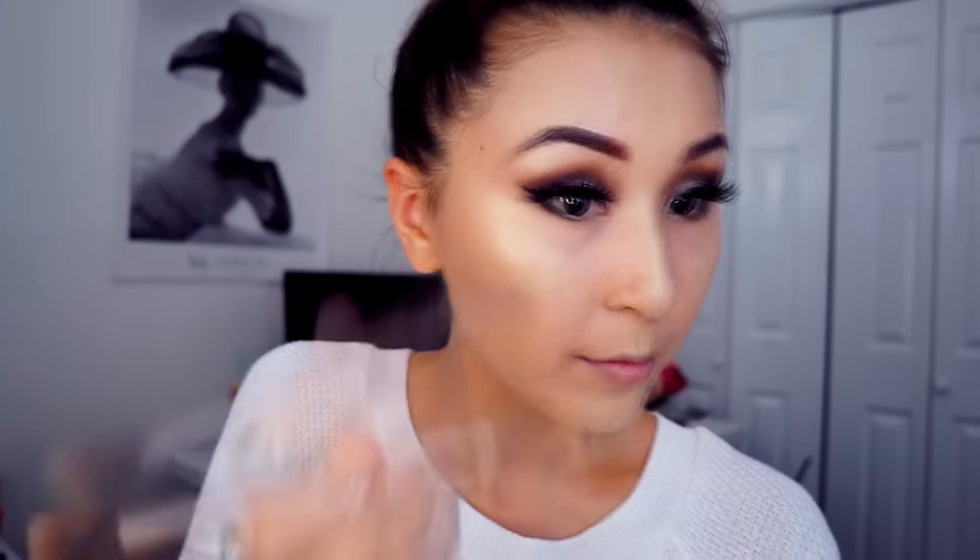I'm applying the powder highlighter on my chin, the bridge of my nose, on my cupid's bow, around the temple, and on the brow bones. I am so glowy — seriously, I'm so glowy!